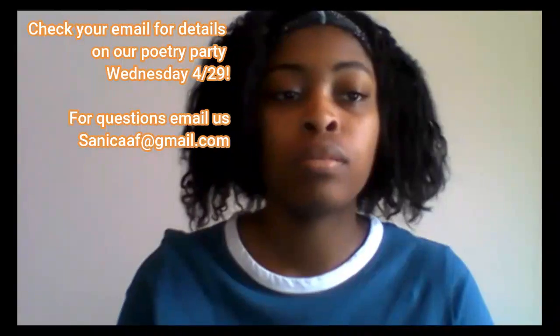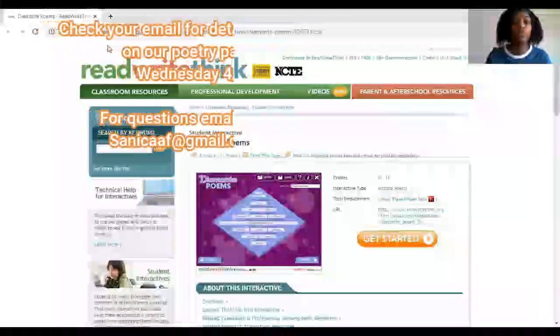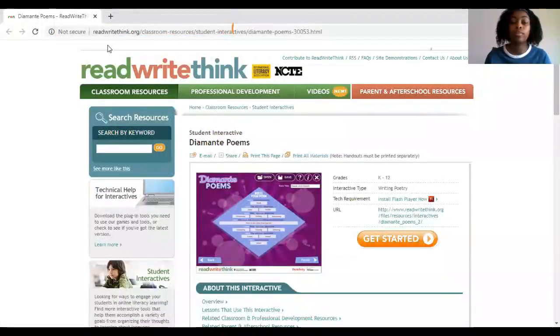Hi everyone, Miss Tisha here. Today for edutainment — which is education and entertainment — I'm going to show you guys a cool little website that you can use to create a poem if you're having some trouble. For our poetry party, which happens to be this Wednesday, this website is called ReadWriteThink.org. I'll put this link in the description section so you guys can go on it and do it yourself.